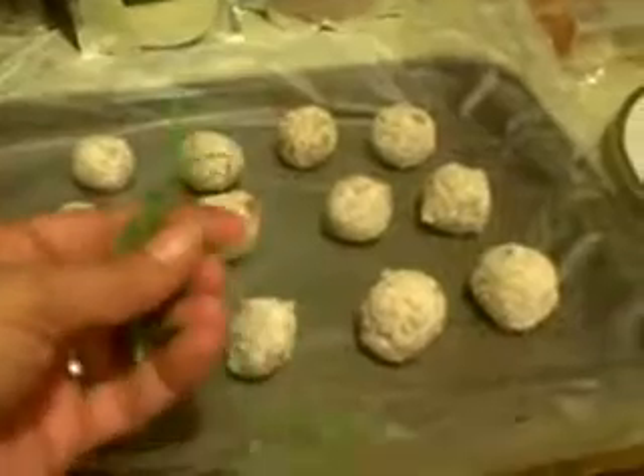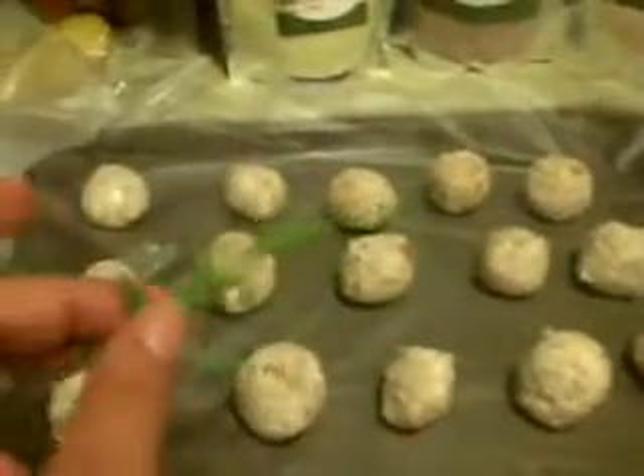16 reasonably sized cheese balls. Now they'll go in the refrigerator. We've taken them out of the refrigerator, and now what I'm going to do is cut some fresh thyme and put little sprigs on here to make them look pretty.